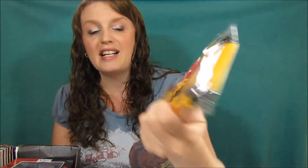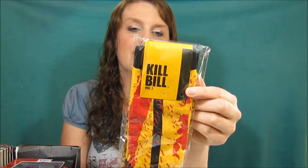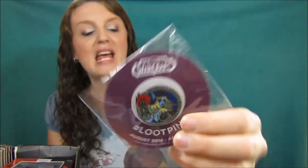They gave me a nice little box, which I think is inside the Loot Crate box — these boxes you can build stuff with. The next item is Kill Bill socks. I've only seen the first movie and wasn't a big fan, but they're socks — it's okay. Then there's an anti-hero pin and a World of Warcraft pin. I'm not into World of Warcraft, so far I'm not liking this box.